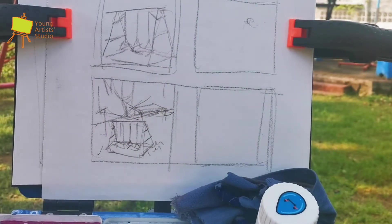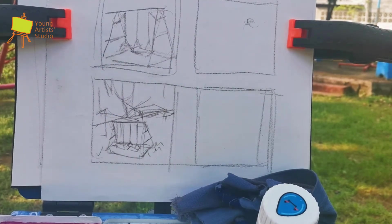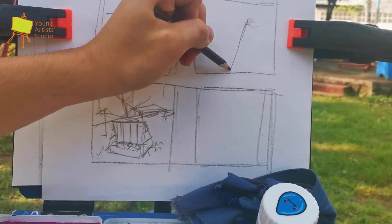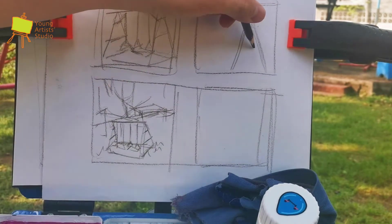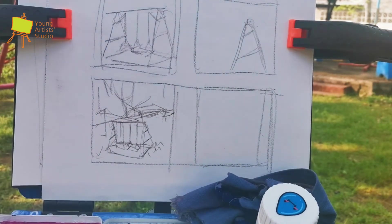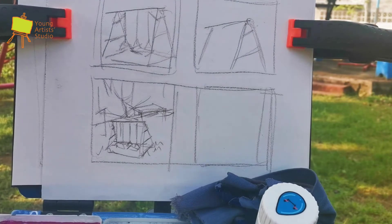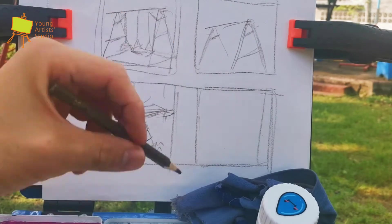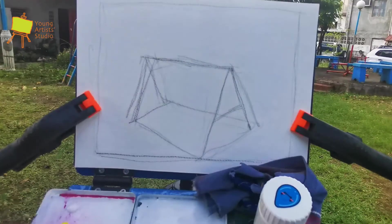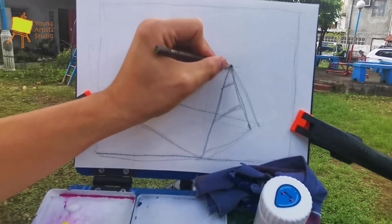In your thumbnail it doesn't have to be perfect — you just have to place the right shapes for each part. Be quick and focus on your drawing; it's like an intuition. Play along with your thumbnail. If you're satisfied, pick the one you find most interesting and use that as a reference for your next step, which is sketching.